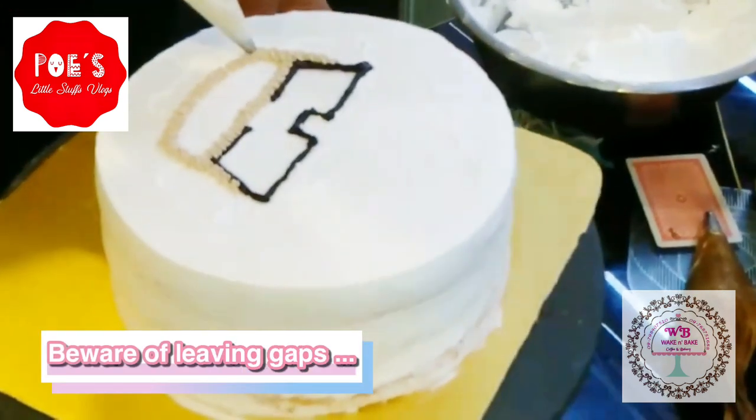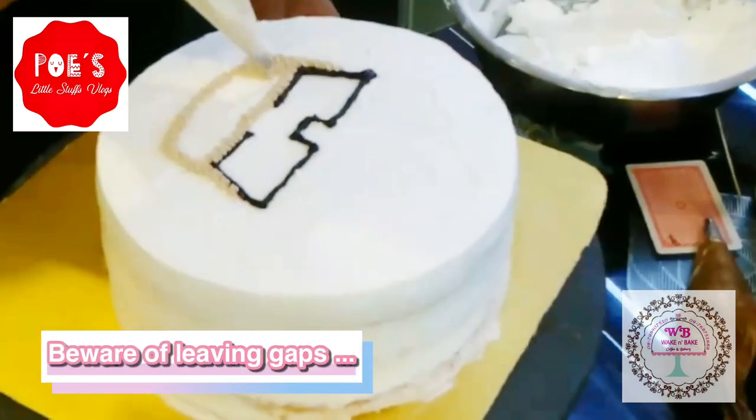Please take note not to leave any spaces and gaps when decorating.